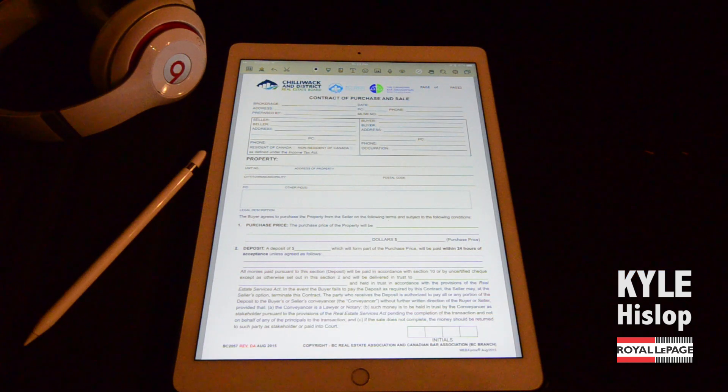Normally my go-to app would be iAnnotate or PDF Expert, but I have to admit the NoteShelf app with the Apple Pencil has been amazing. At this point it's been my go-to app, and I sign all my contracts using it right now.